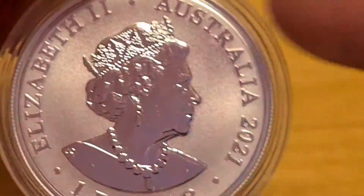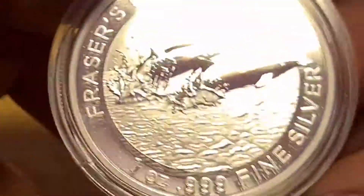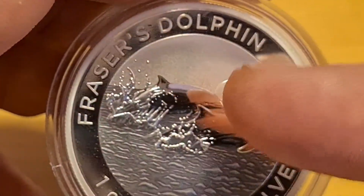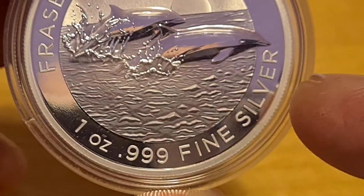One of the downsides is that in this capsule, it's a little bit loose — you can hear it. So you need to take care, especially with this matted finish. Let's have a good look at the dolphin. We have Frazier's Dolphins above, and then we have one ounce, three nines, fine silver.